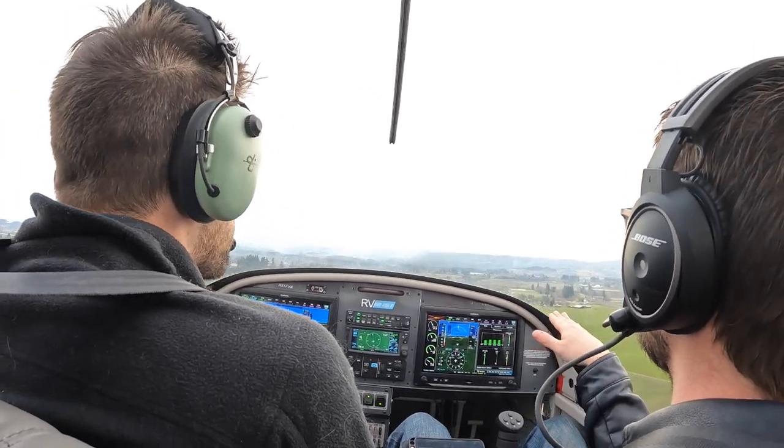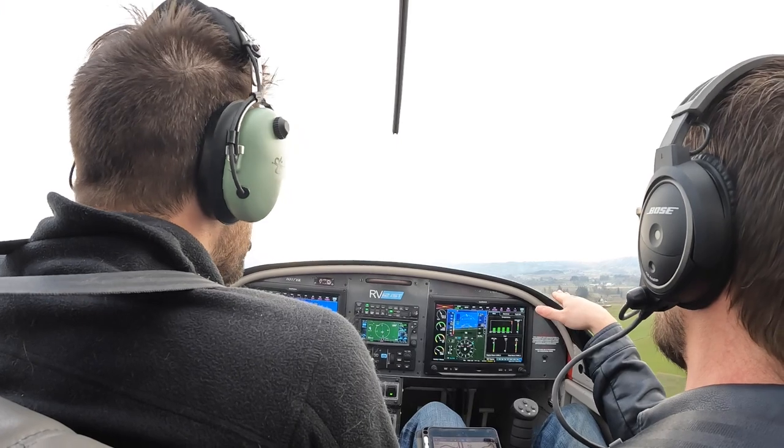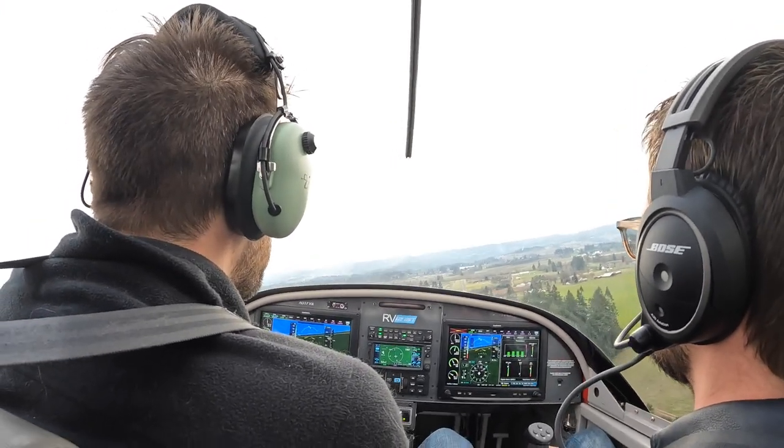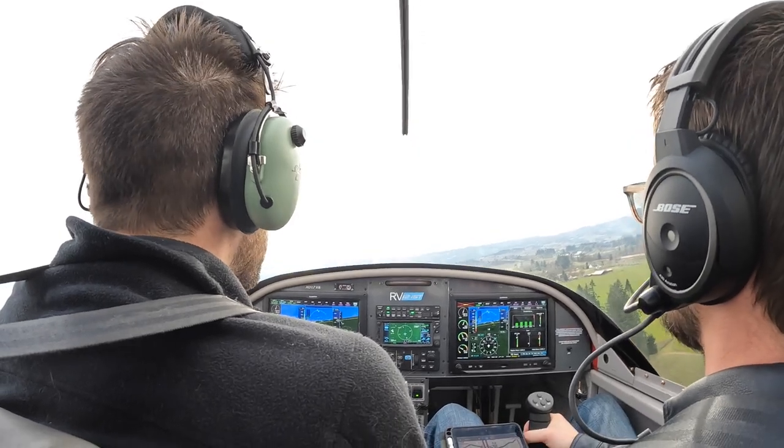Now don't go much lower here. Keep us at this altitude. Just add a little power — a little power because you need to be at the right airspeed, 60. So we don't pitch up. We hold 60 but we add a little bit of power.